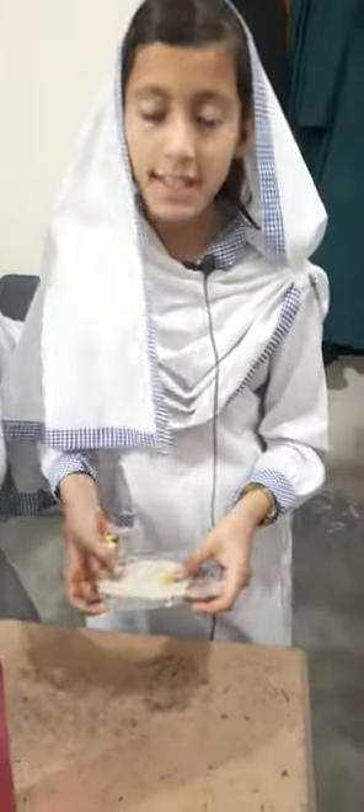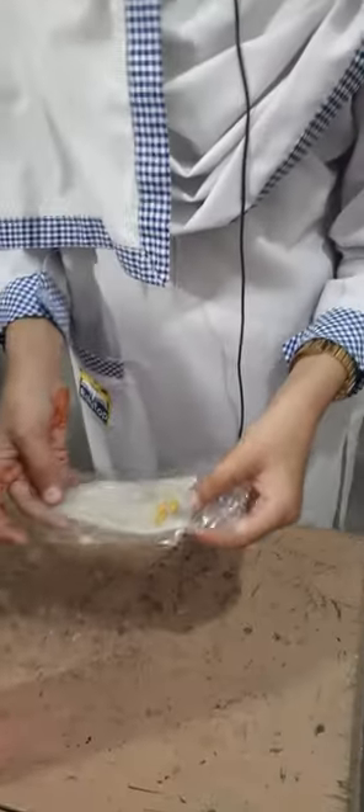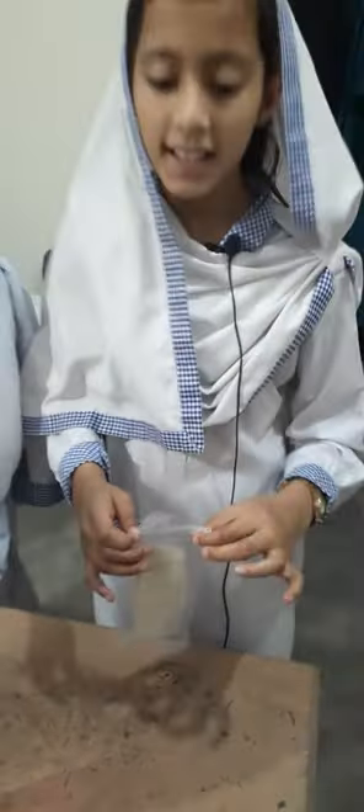Friends, we have put these seeds in it and now we have to seal it so that air will not enter. Now we have put it by the window. Friends, today we have done the germination setup with the seeds in the plastic bag. We will keep it for 4-5 days and then after 4-5 days it will start germinating.